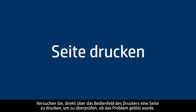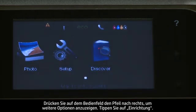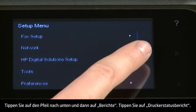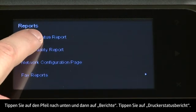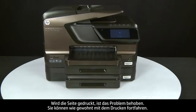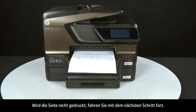Try printing a page directly from the printer's control panel to see if the issue is resolved. On the control panel, press the right arrow to display additional options. Touch Setup, then touch the down arrow and touch Reports. Touch Printer Status Report. If the page prints successfully, the issue is resolved and you can resume printing as normal. If the page does not print, go on to the next step.